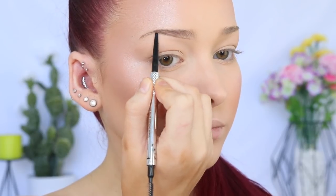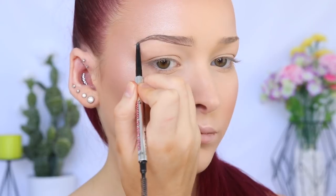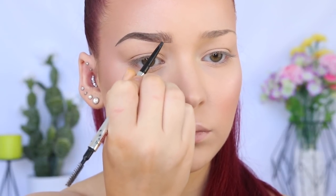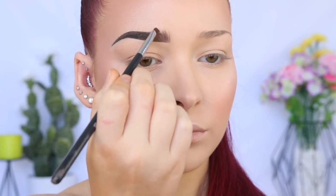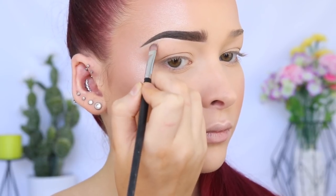For my brow, I'm going to start by taking the Benefit Precisely My Brow in number four, using the spoolie to brush through my brow hairs. Then I'll use the pencil to create a line under my brow to create the shape, then a line above the brow hairs, joining the two lines together at the end to create a nice sharp precise point. I'm filling in the brow using hair-light strokes at the beginning for a more natural look. Then I'm taking the Chi Chi Brow Pomade in medium brown on the Sigma Small Angled Brush and doing the exact same steps — this really ensures the brow stays throughout the day and intensifies everything.